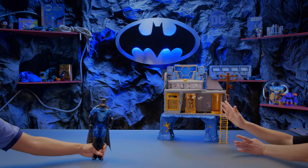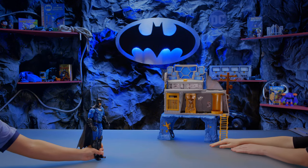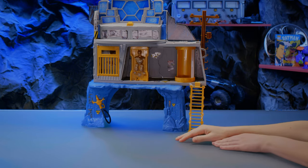Hey everyone, and welcome to another episode of Building with Batman. So, Batman, what do you want us to build on the show today?